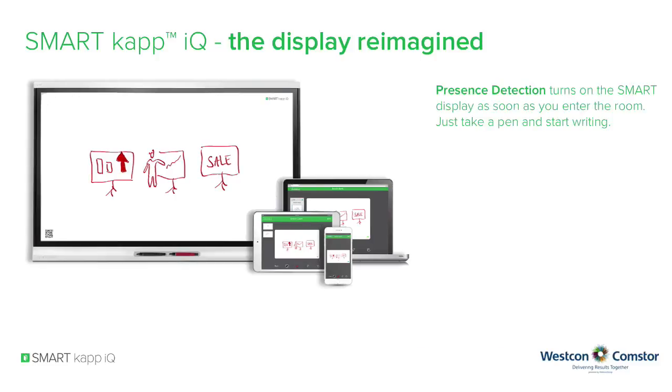Presence detection turns on the smart display as soon as you enter the room. Just take a pen and start writing. Immediate live multi-way whiteboarding and collaboration on any device.